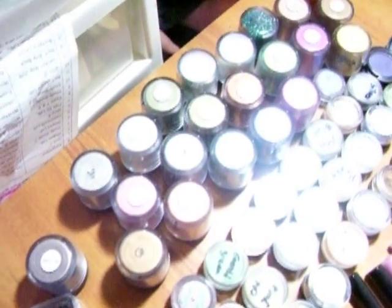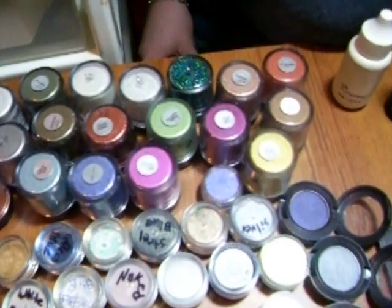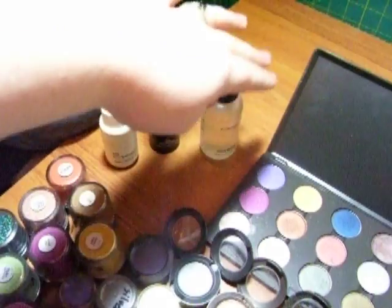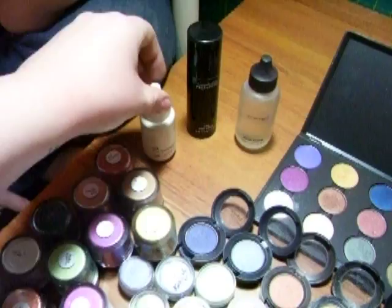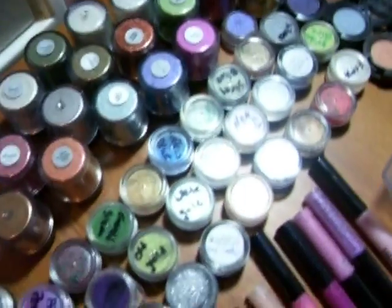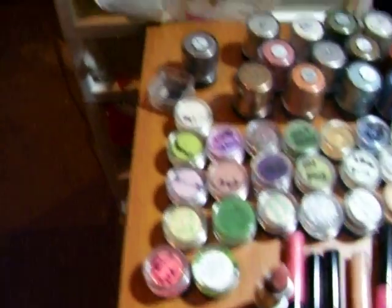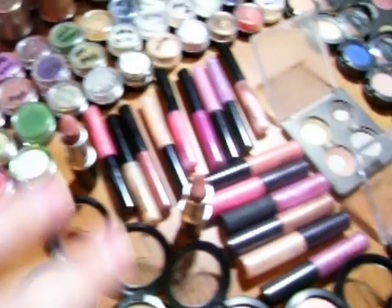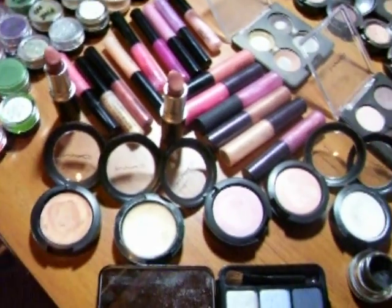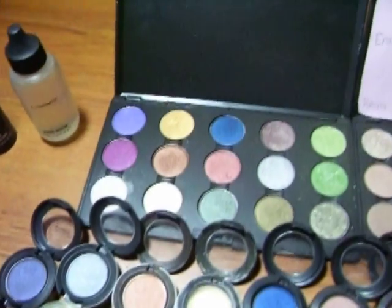Here we have my pigments, which are kind of hard to see together. My mixing medium, some EZR for attaching glitter, my little mini pigment samples, some little size lip glosses, full size lipsticks, cream bases, eyeshadows.